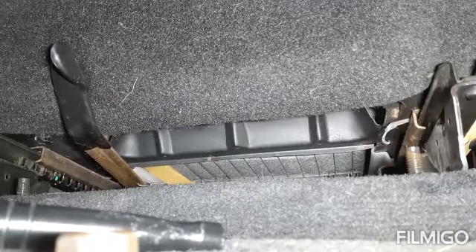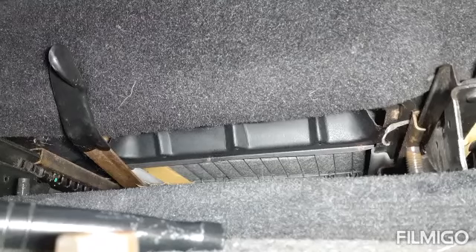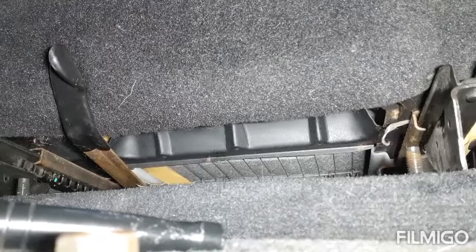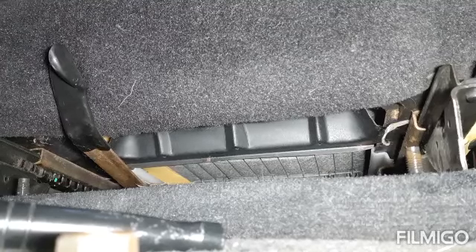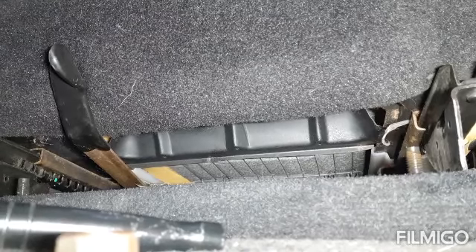You're going to want to remember how you have the seat when you take them out. I took the back ones out first and the front ones out second, and I had the seat all the way back for the front ones. So when putting it back in, I'm going to want to do the front ones first and the back ones second. The opposite side I did it backwards, so I'm going to have lots of fun.